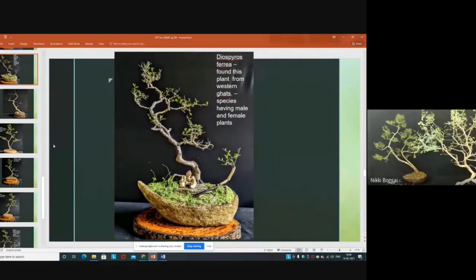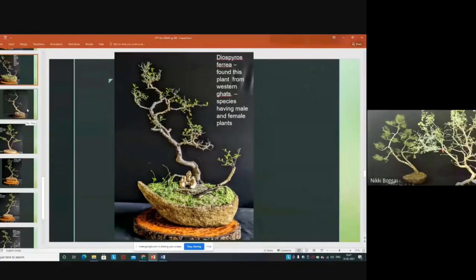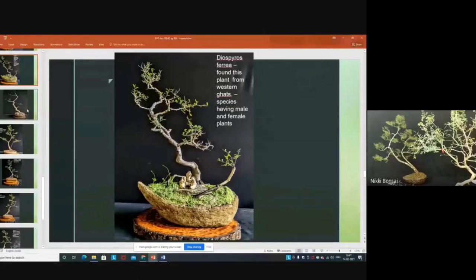This is another tree found from the hills around my place — the Ghats of Western Ghats have a lot of this tree. This is Diospyros ferrea, very common in Chennai, Andhra, and Tamil Nadu. An interesting aspect is that it has male and female trees, with the female trees giving beautiful fruits. The pot is also made by me.